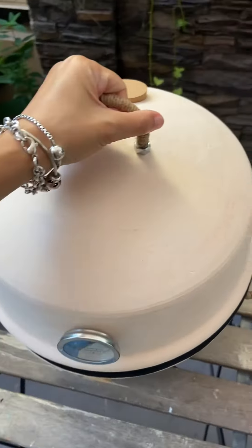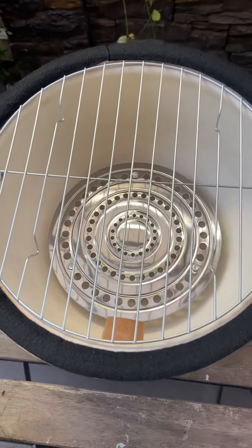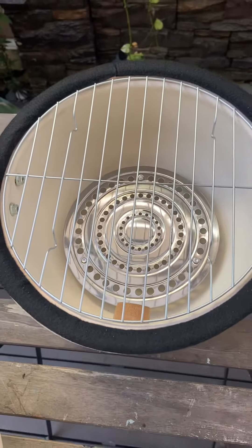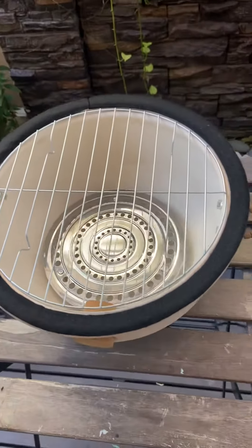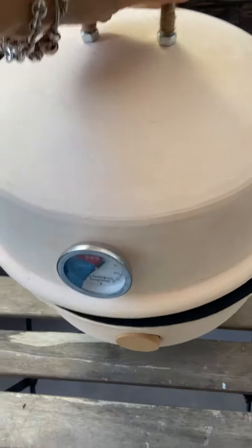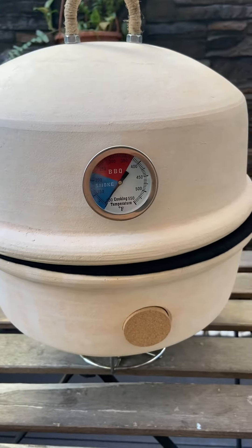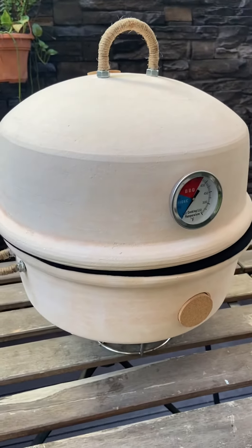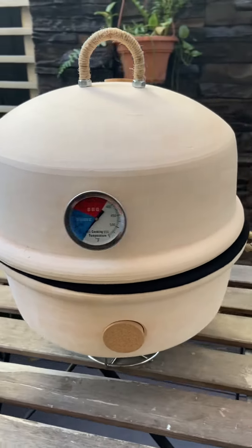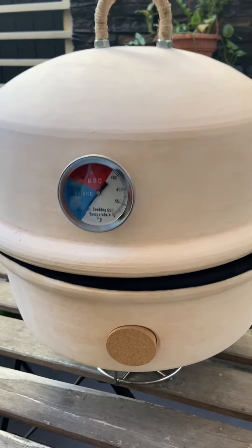It's very easy to use, and all the accessories you see now are provided. What I like most about the Kamado grill is that it really grills food at a constant temperature, so your food comes out juicy and fully cooked.